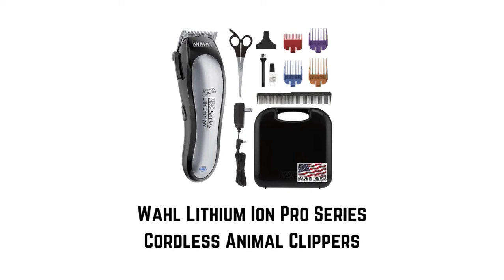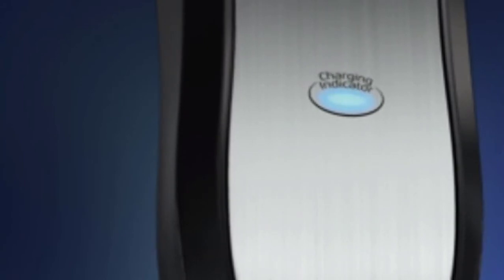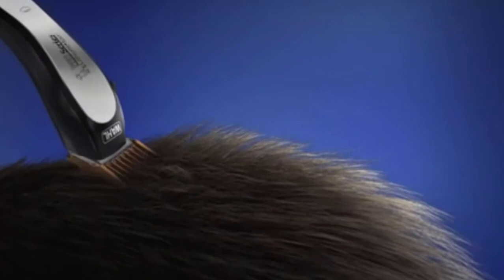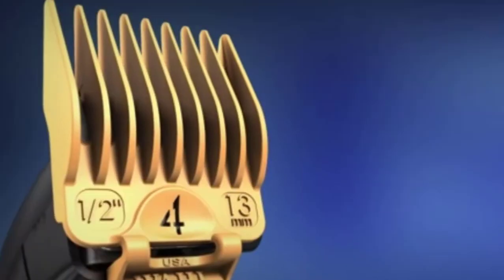Number four: Wahl Lithium Ion Pro Series cordless animal clippers. It allows for multiple grooming sessions before needing a recharge. Wireless operation provides exceptional power. Equipped with a 15-minute quick charge for instant power and 3–5 hours for a full charge, the lithium-ion battery holds a charge for up to a year without memory issues. The powerful, quiet motor provides snag-free cutting, and the high-carbon blades remain sharp for a smooth grooming experience.